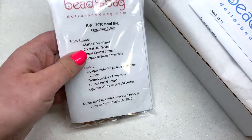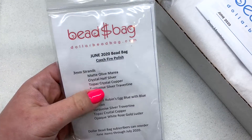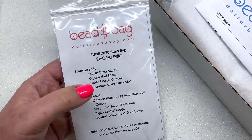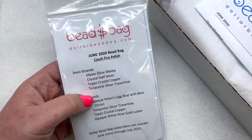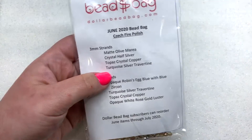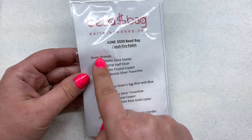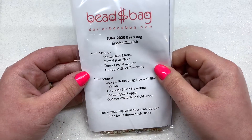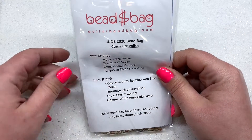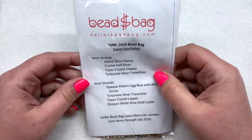On the top there is a Dollar Bead Bag subscription. I wasn't sure if they would include that this time but they have. This is an $8-a-month add-on. With the Dollar Bead Bag you receive four strands of three millimeter fire polish beads and four strands of four millimeter fire polish beads. Let's take a look at which colors I received this month.